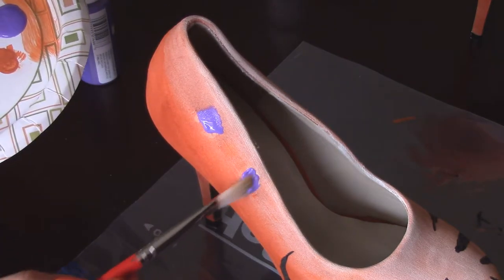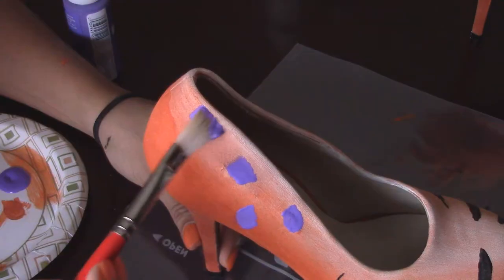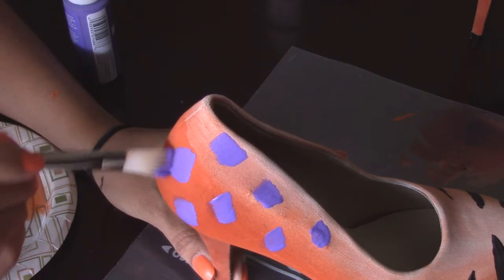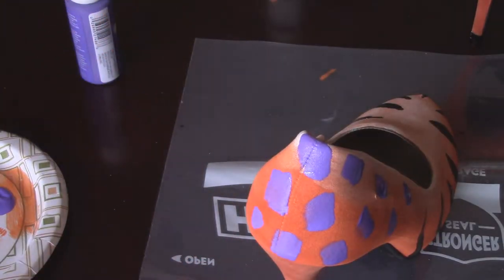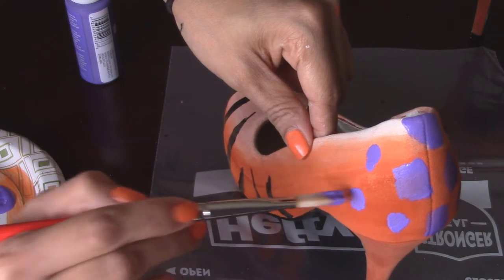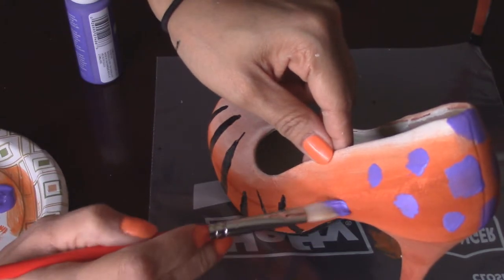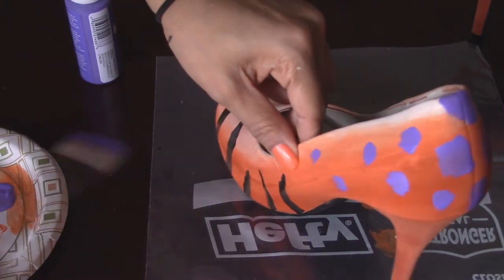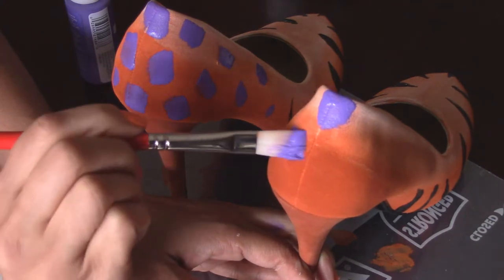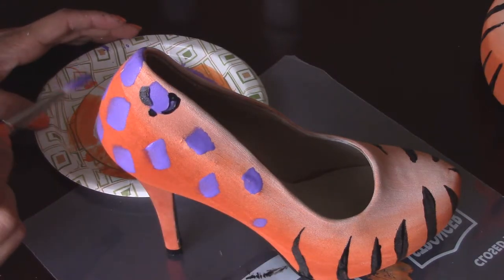Now to cover these spots where the flowers were glued, I'm starting my leopard spots here. With purple, I'm just randomly placing spots on my shoe. I'm brushing spots on — you can use any color you want. I just like purple a lot and I thought it would look nice on top of the orange. It makes for a nice contrast. You just do dots all over and of course you replicate that same design on the other shoe to make sure that they match as close as possible.